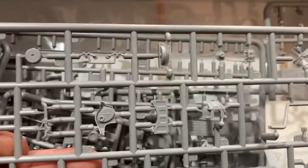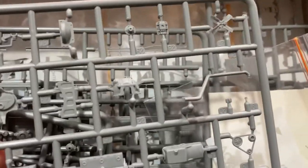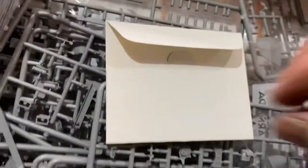But this kit is packed with detail. Look at the engine — or the transmission — yeah, that's the engine because it's got the fan. And you've got all those exhaust parts and everything. It's just such a cool kit. I'll show you the photo-etch parts that you get.